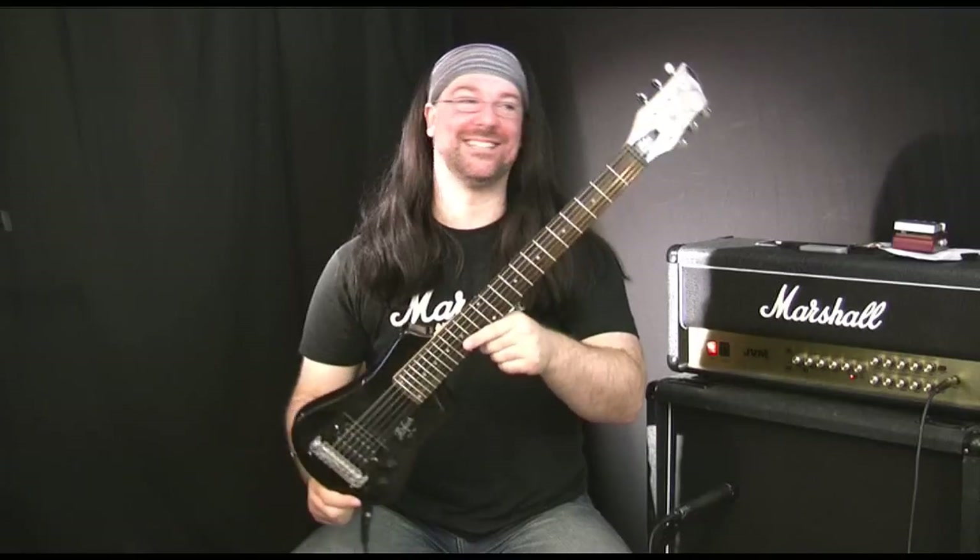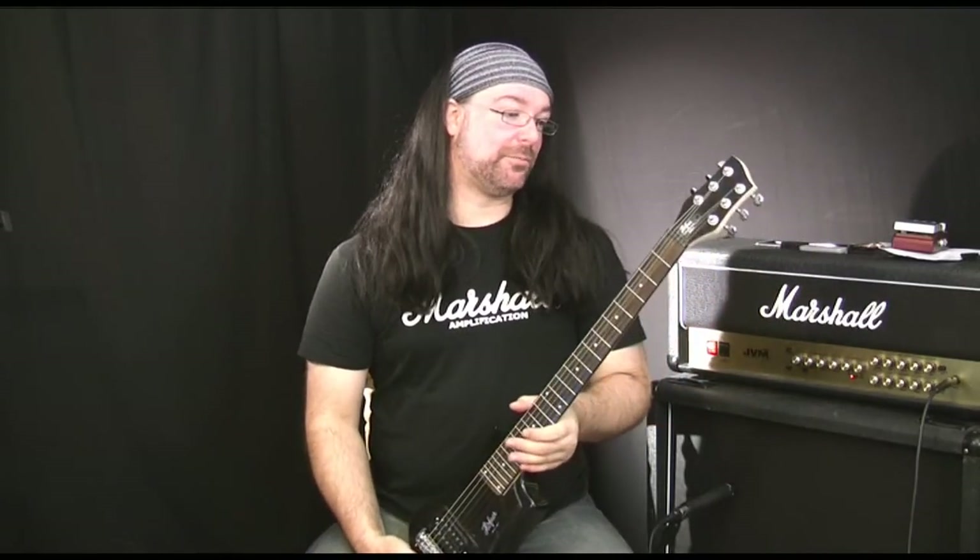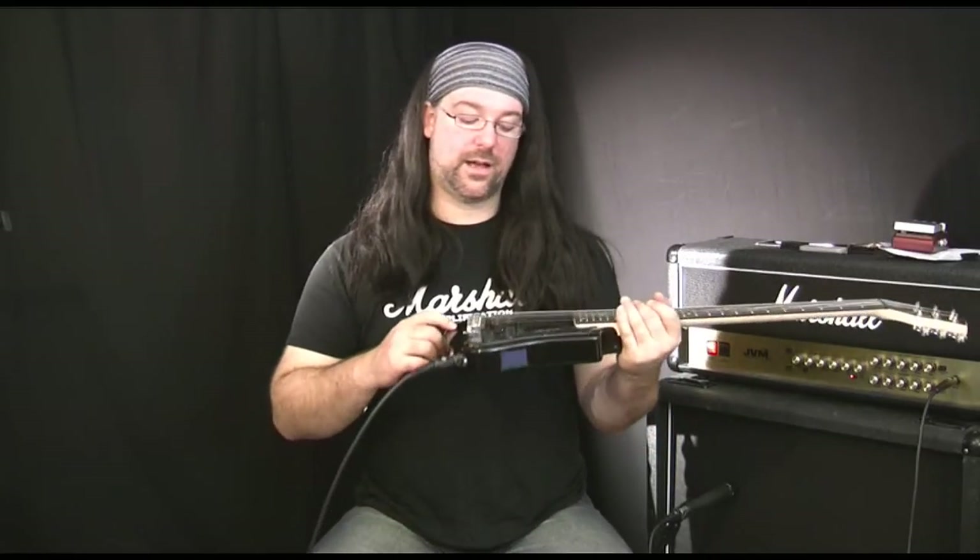That is a badass guitar, man. Like I said, it takes five minutes getting used to. Strap it on and run around town with an amplifier and you will just be so surprised at how nice it sounds. This humbucker is really good — it's very powerful, it's smooth sounding. It sounds ceramic to me. It's a little bit reminiscent of the Chapman Guitars ML1 humbucker, if any of you guys are familiar with that. So a lot of power, basically. It's a rock guitar, it really is.